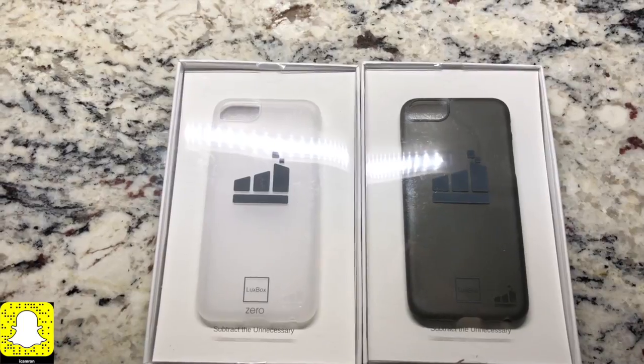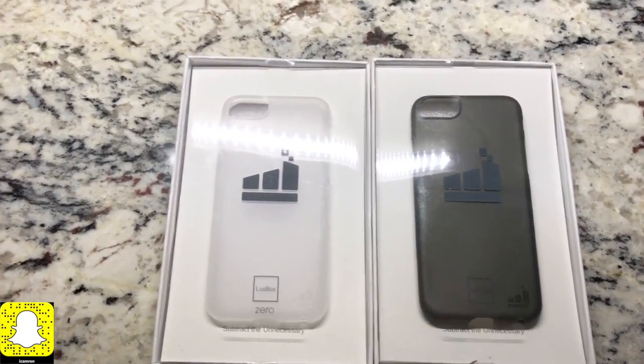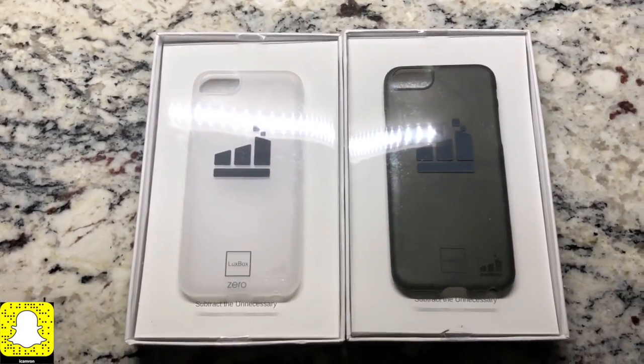If you do want to pick up these products, go ahead and click the link down in the description below and you can find these products up for sale.